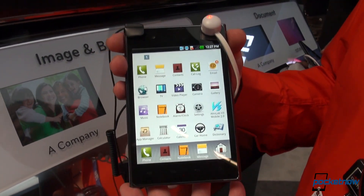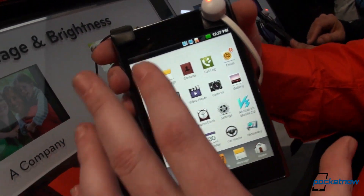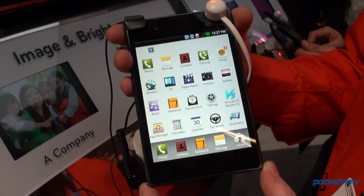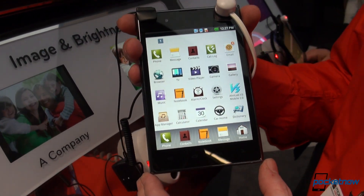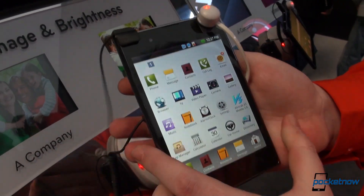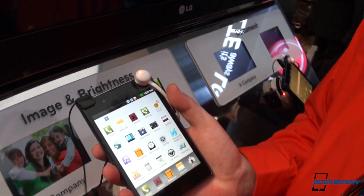It's a phablet — the very thin line between a phone and a tablet. It's got a 5-inch screen and a 4:3 aspect ratio. It's got 1024 by 768 pixel resolution, and I have to tell you from the very beginning it's very lightweight and it feels good in hand.